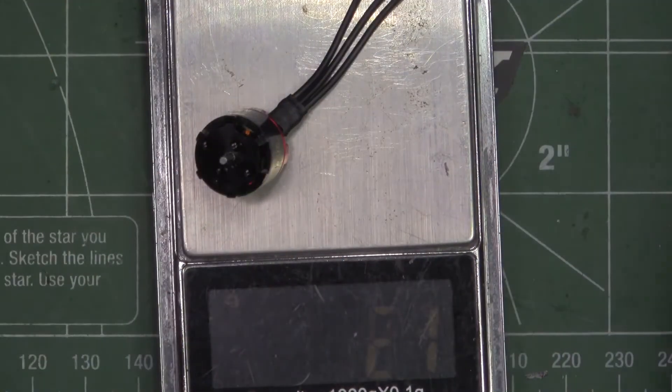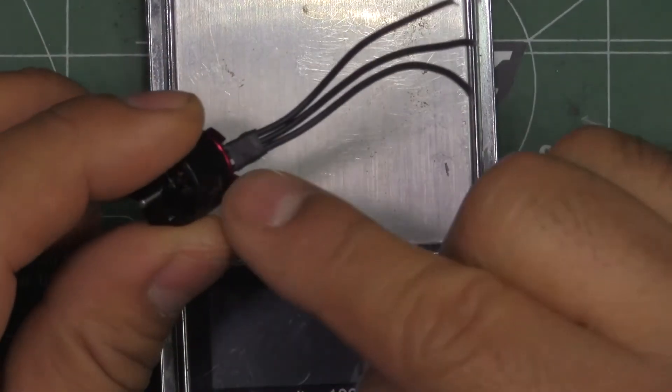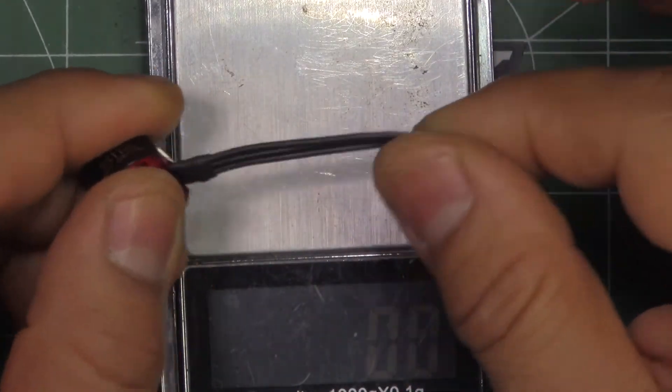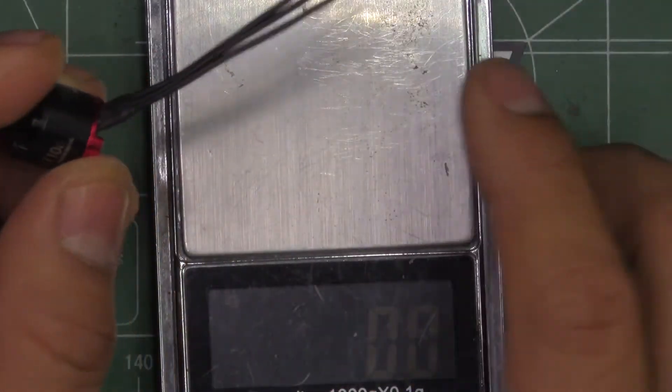So this weighs 7.4 grams. They do list 7 grams for the motor without wires, and 0.4 grams for the wires — sounds about right.